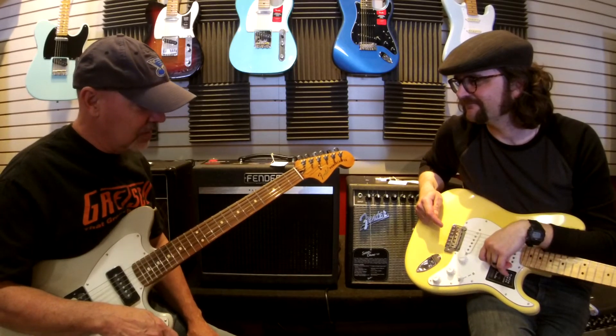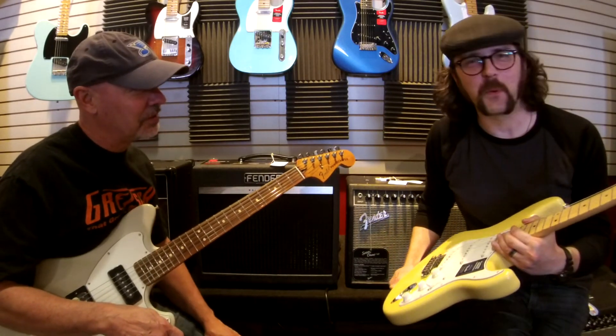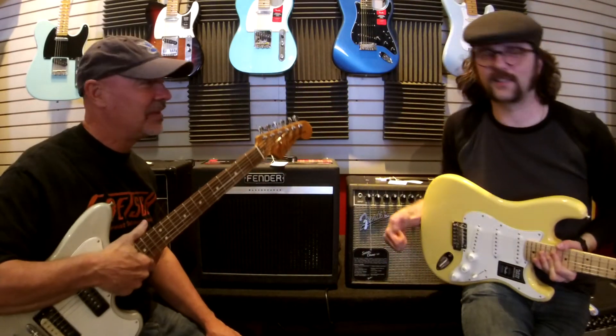So the big thing is: on a rosewood board you can see your fingers better, or on a maple board you can see your fingers better. What do you prefer — maple or rosewood? This or that? That's this and that.